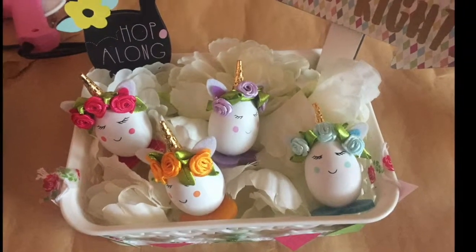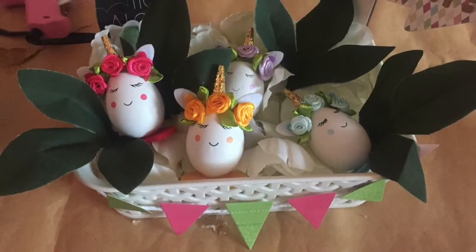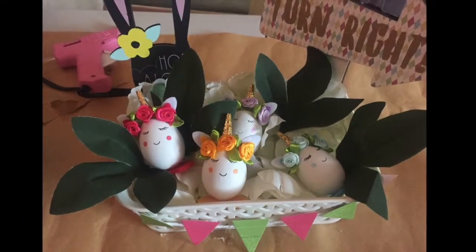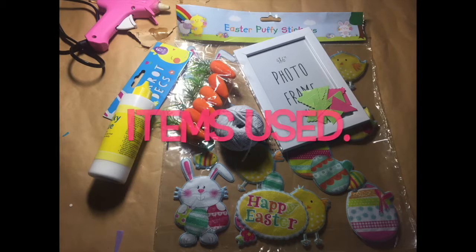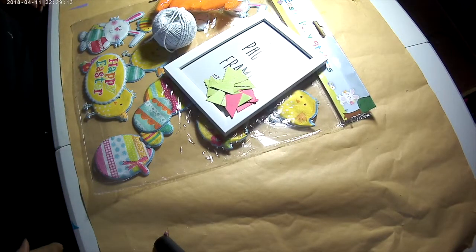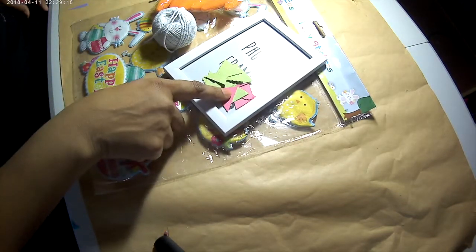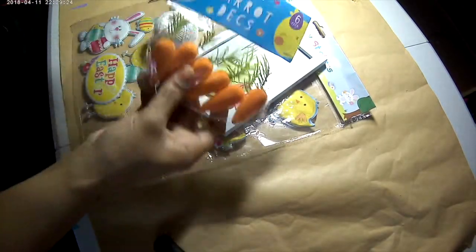Onto the last DIY — just like the rest, this one is simple, easy, and really fast. You need a photo frame — I bought a pack of two from Poundland in a four by six size — some die cuts, some string, the pack of carrots from Poundland, a hot glue gun, some bunny stickers I think I got from Poundland a few years ago — but you can use any stickers you want — and also a sticker pack that's in Poundland at the moment.